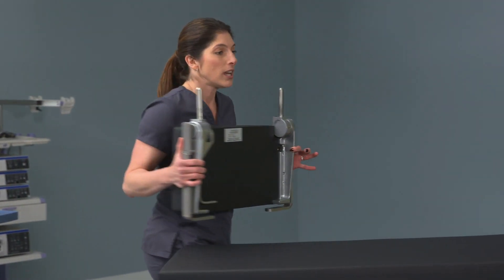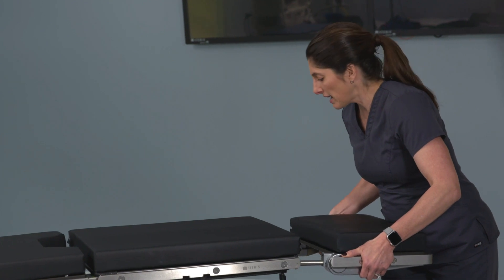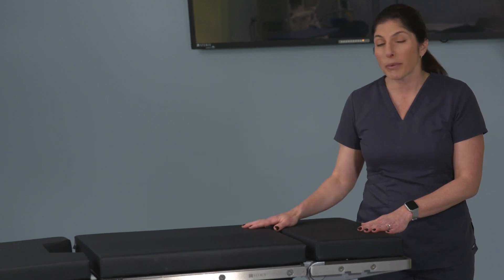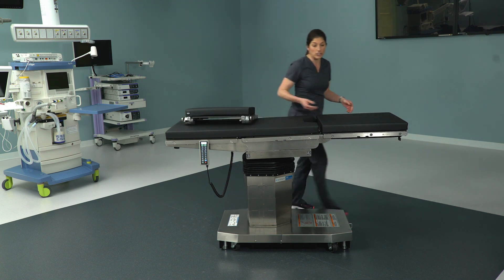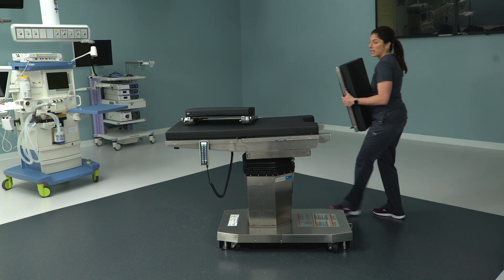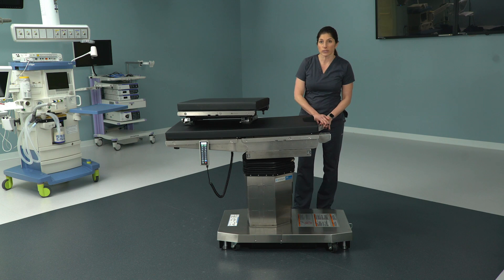You can take the head section, bring it down to the foot, and use it as a table extension to support the legs before getting the patient up into lithotomy. Once the patient is up into lithotomy, you can remove the head section. And now you can also remove the leg section — rather than just lowering it down out of the way, you can use the hand control to lower the leg receptacles.